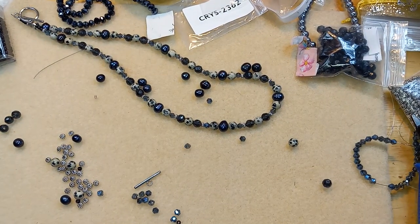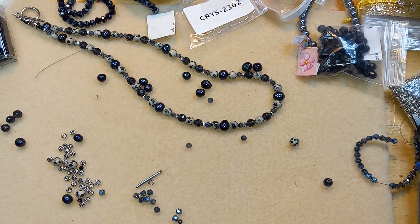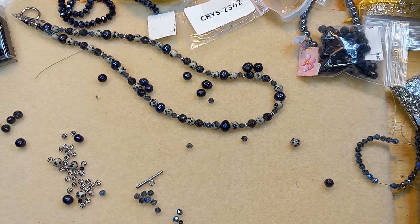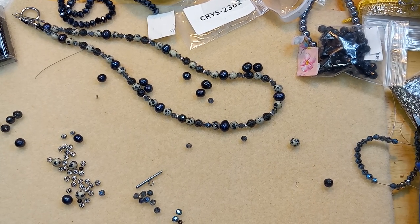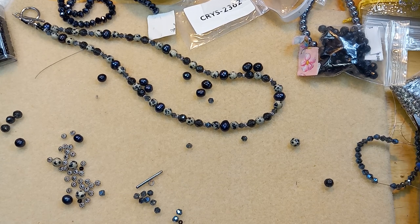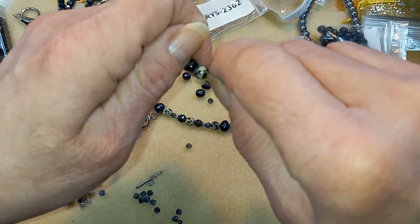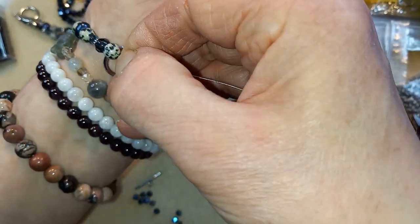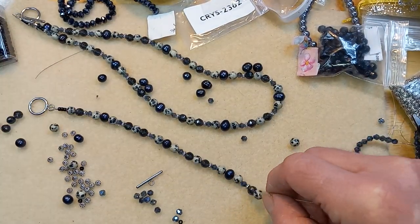Well, that should work. Now it's at 28 — what the heck is going on? Nope, I'm gonna have to take one more bead out, son of a gun. Yeah, I'm gonna have to take another bead out. I'll be back.